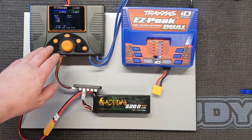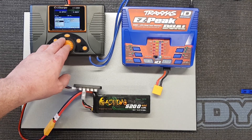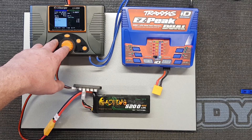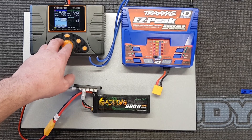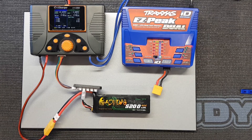We'll do a discharge on this, the same as we've done on some of the other Traxxas LiPos, to get a comparison. We'll do it at 20 amps with a 3.5 volt per cell cutoff and see what it comes in at. I don't expect it to be that great — it's a battery that's been sitting around for a while. It's always been kept at storage charge, but it is a little old.